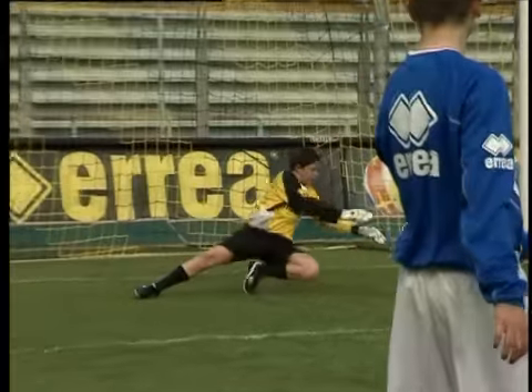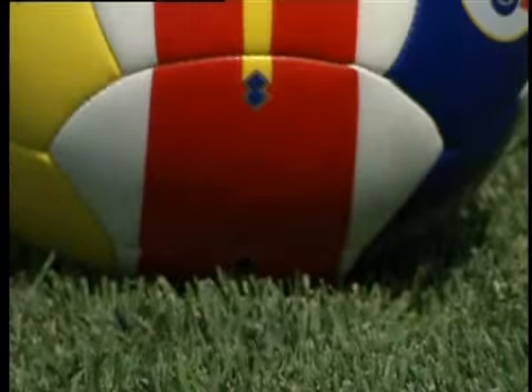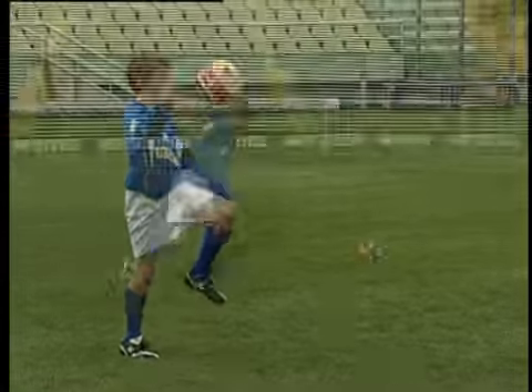A new era in youth football training has begun. R1 Strykerite, the revolutionary ball ideal for teaching children how to kick the ball in the most appropriate and easy way.